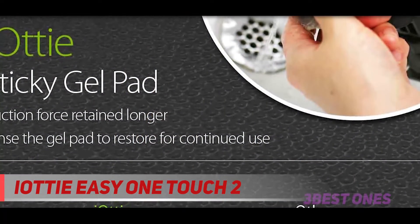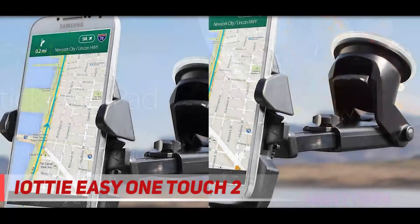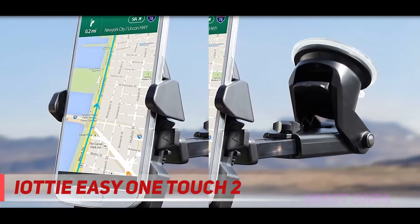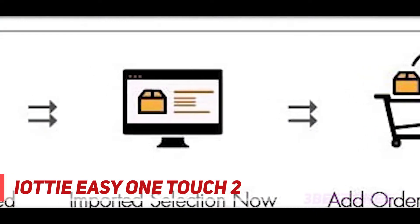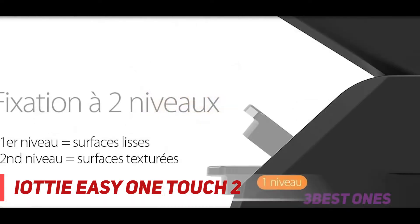This is the main reason that you should get this iOttie car charger — its wireless charging mount. You can only use the wireless charging if you have a Qi-compatible smartphone, which is basically a fancy way of saying a smartphone that can wirelessly charge. The mount features fast wireless charging, and this comes as a surprise, because since this is a car charging mount, we thought it would feature standard wireless charging.